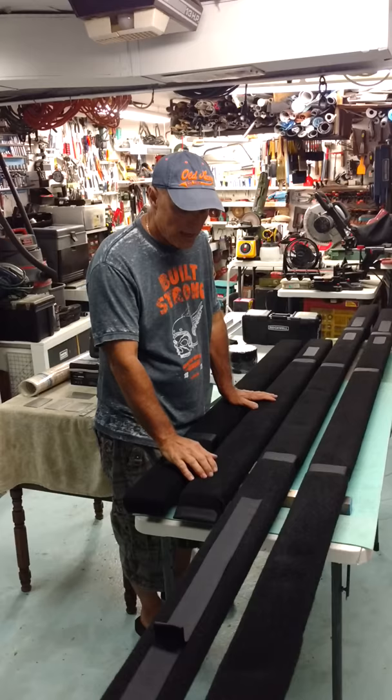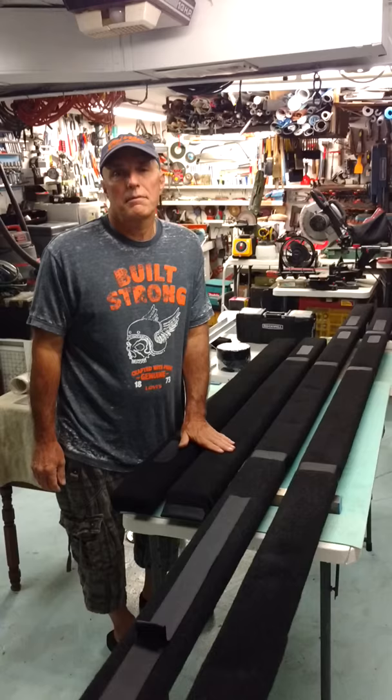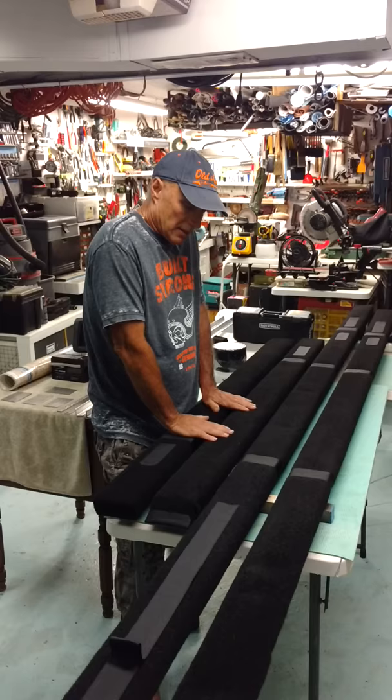Another function of the Velcro is if you have a spot where it's wearing, where your boat hits a lot, or suppose your padding is starting to fray, or you have a tear or a big rip in there, you can just put the Velcro over top of it. There's no screws, no staples, anything like that. It's very easy, and that saves you having to re-pad that bunk again.